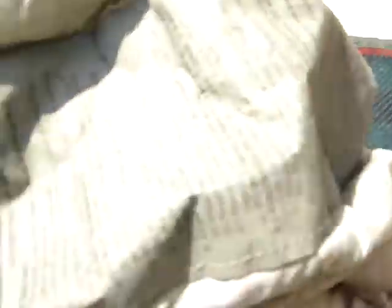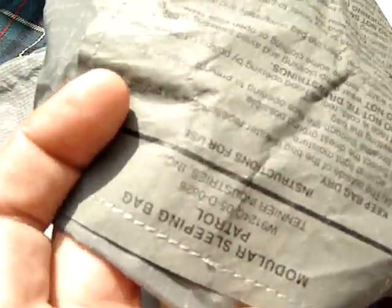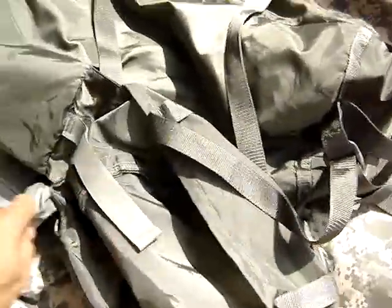This is the intermediate. They have the Tennier Industries signature tag right here — Tennier Industries on this one too. And the bivy cover too has it, the Tennier Industries label.